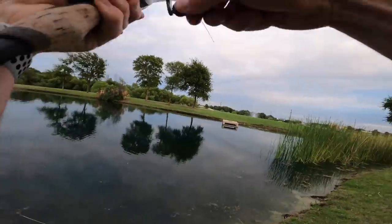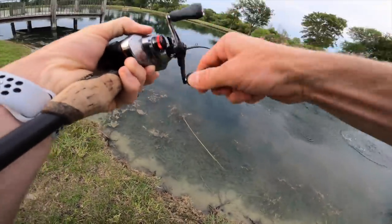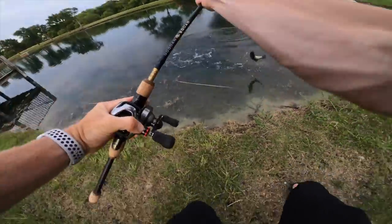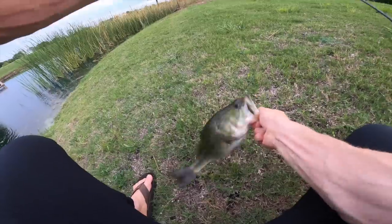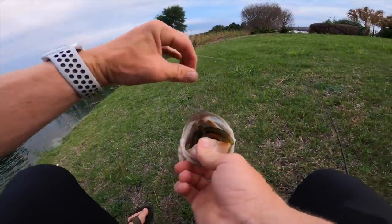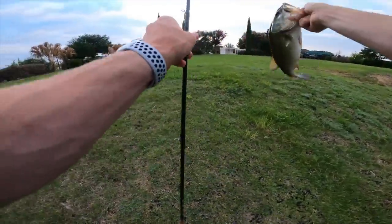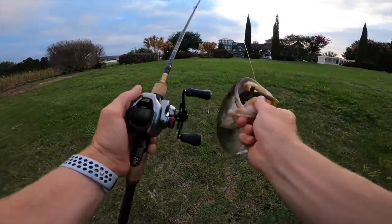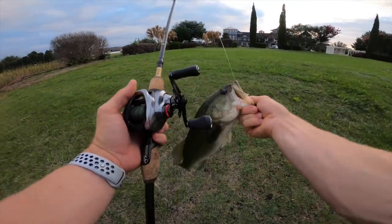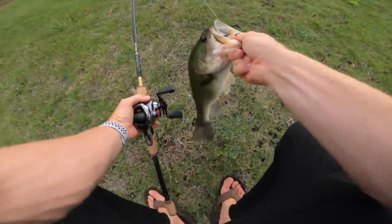Got him! First fish on the Scorpion DC — yes! A nice chunker, right over there by the grass off the concrete structure. Look at that Lunker Log on the new reel — oh my goodness, feels great. You could not ask for more. Let's get him right back in the water and go for another.